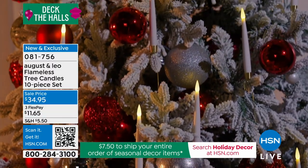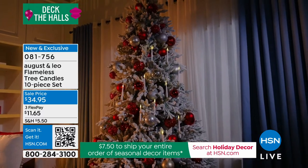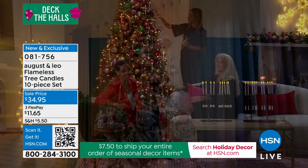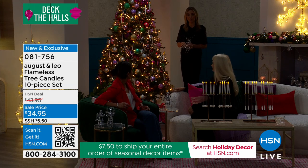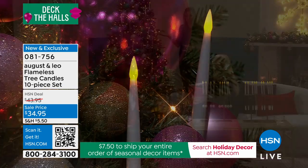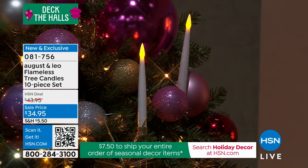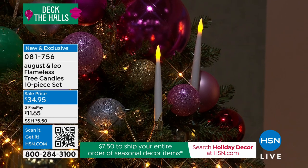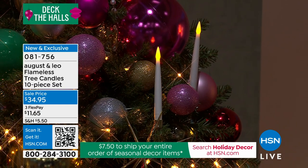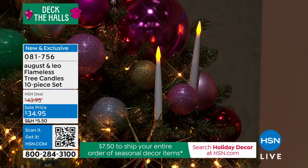They are so beautiful — they add verticality to the tree. We do have a lot of round ornaments typically on Christmas trees, so it's nice to add a different look. They're going to be such a conversation piece. Last year when we launched these, the first time I put them on my tree people were blown away. They said they'd never seen anything like them — they're unusual, people just don't have these here.